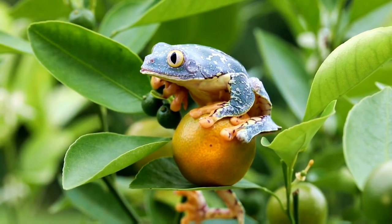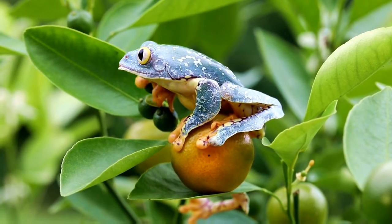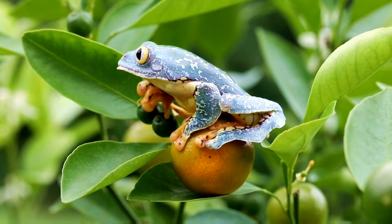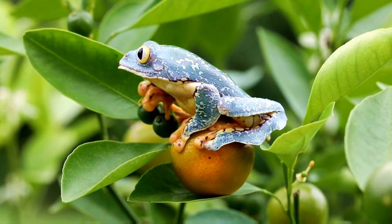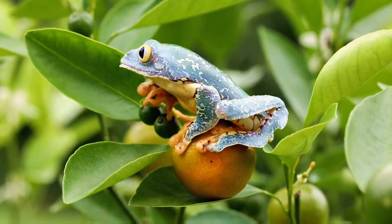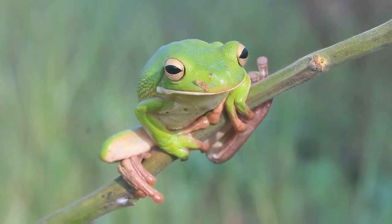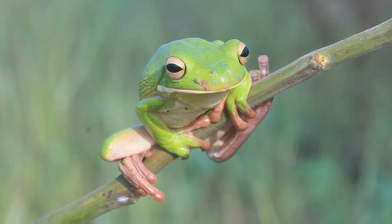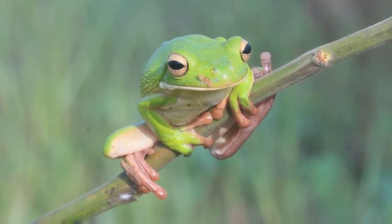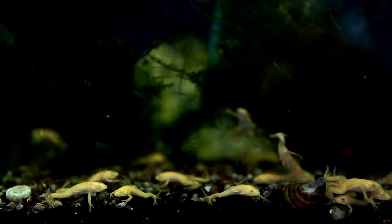Red-eyed tree frog overview. Before checking out the entire care guide, take a quick look at the overview. Scientific name: Agalychnis callidryas. Common name: red-eyed tree frog. Size: up to 2 inches. Diet: carnivores. Optimal temperature: 75 to 85 degrees Fahrenheit. Optimal humidity: 60 to 70 percent. Toxicity status: non-toxic. Temperament: easily startled and peaceful. Social nature: friendly with other tree frogs. Cost: $40 to $200. Lifespan: around 5 to 10 years.